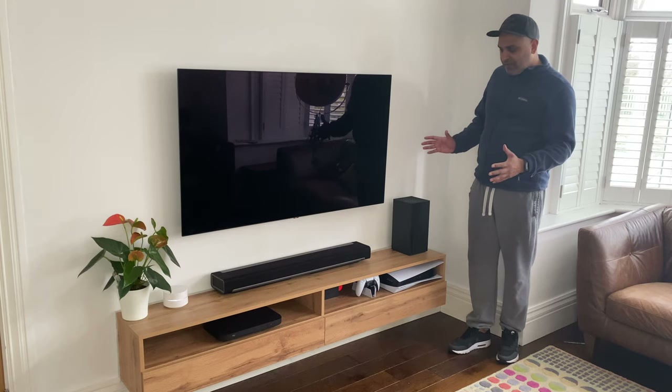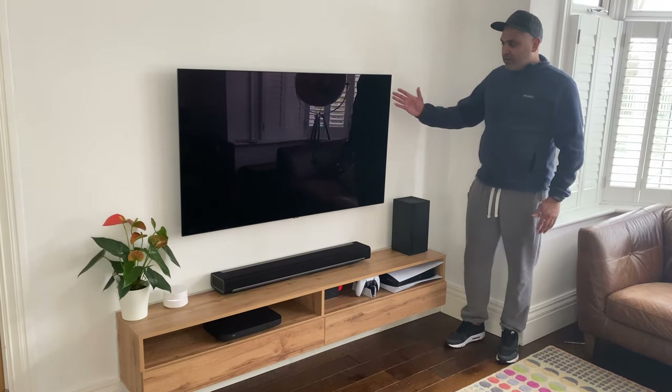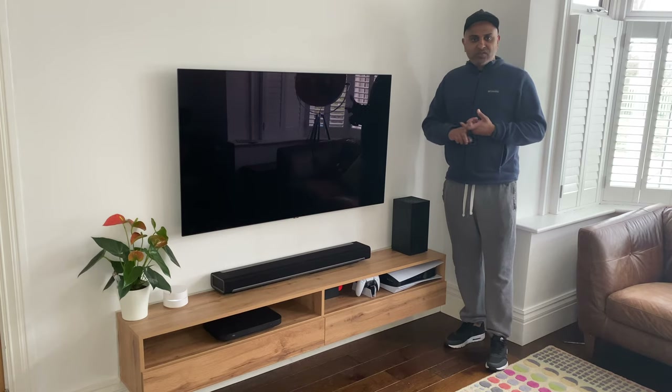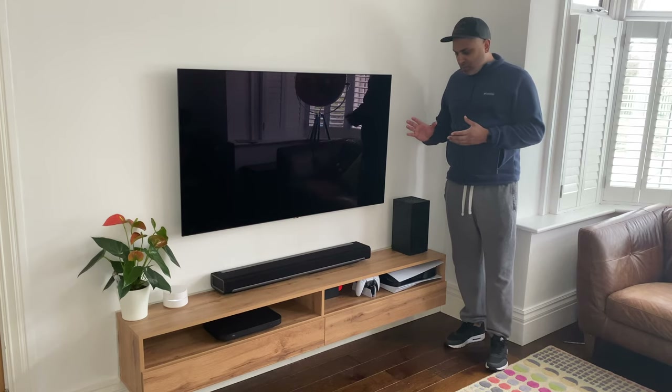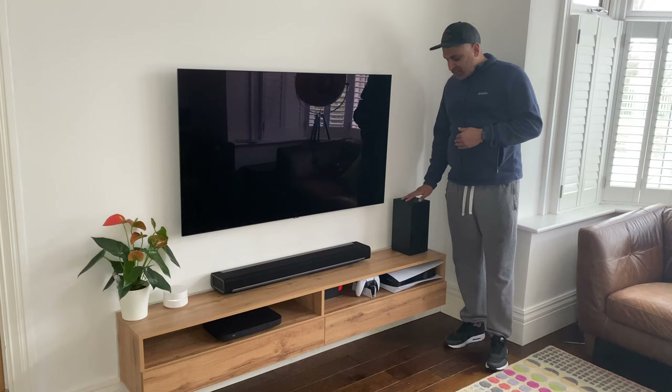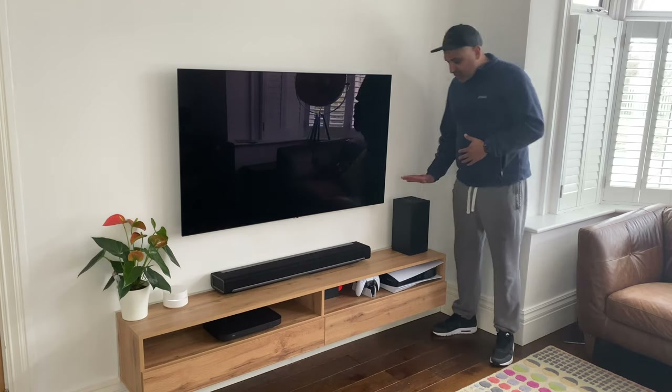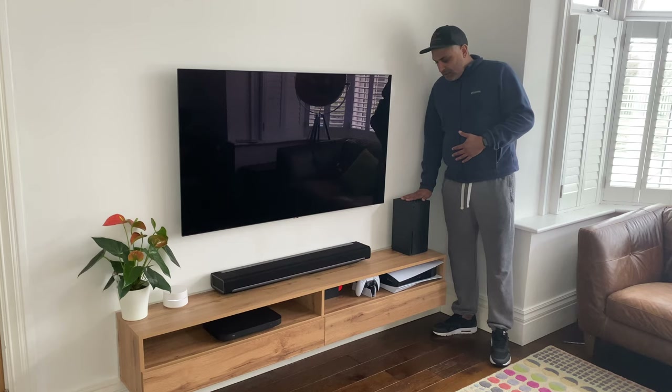So as part of this setup I've got this LG CX 55 inch. I opted for this one because it has 120 Hertz and it's compatible with the Xbox Series X and the PS5. As you can see you've got the Xbox Series X here all plugged in.